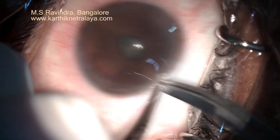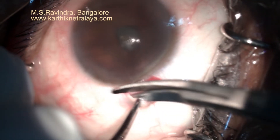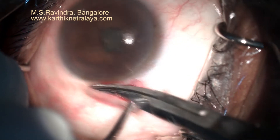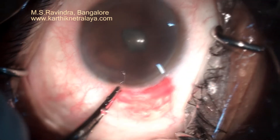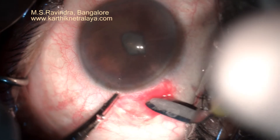Bilateral cataracts in a mid-aged lady with chronic uveitis. You see a small pupil which is bound to the lens with posterior synechiae, and there is a fibrotic ring at the pupil which restricts the dilatation process.